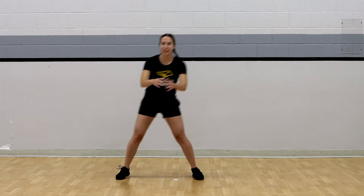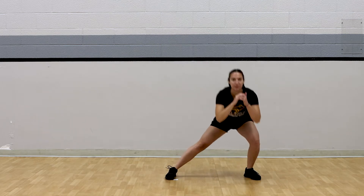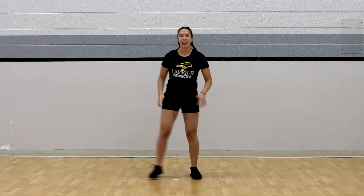For round four, we have side lunges. Stepping to the side, sitting back into that lunge. Here we go, in three, two, one. We're moving. Good. Strong lunges. And freeze.